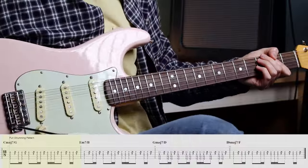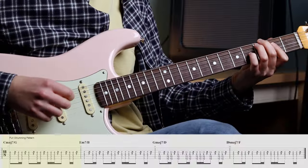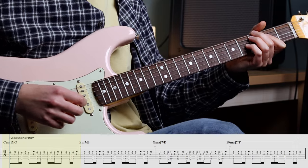Let's practice together. Grab your guitar, get on that bridge pickup, whack on some overdrive or distortion — whatever you like, whatever you prefer. And let's practice together with a count in: 3, 4, 5, 6, 7, 8, 9, 10, 11.